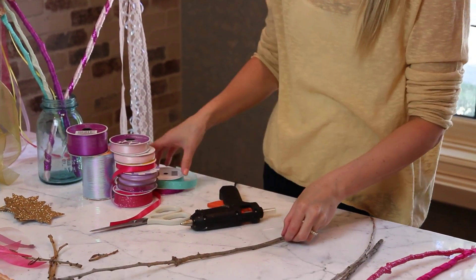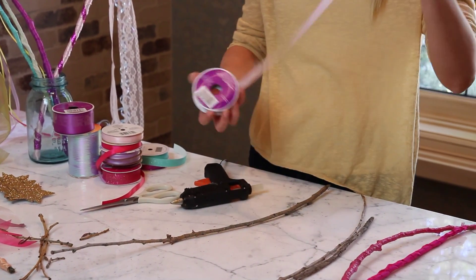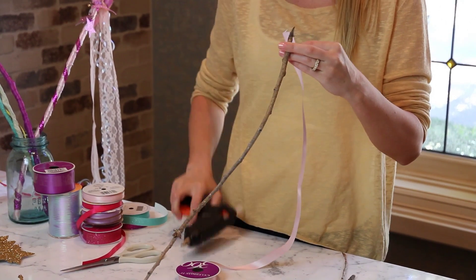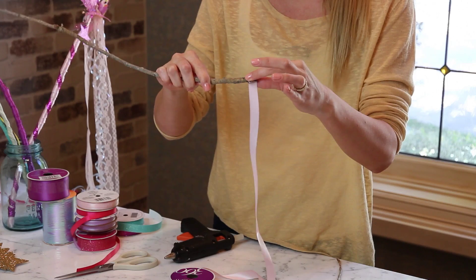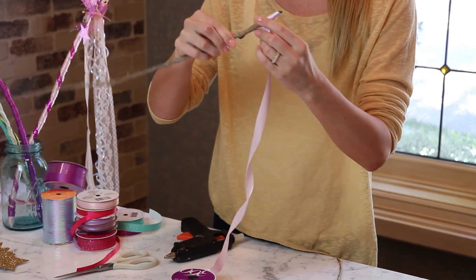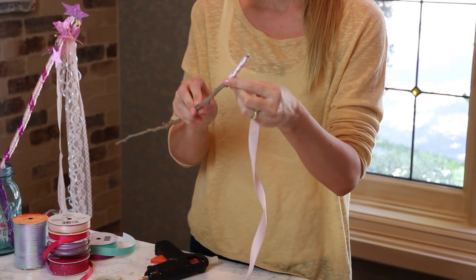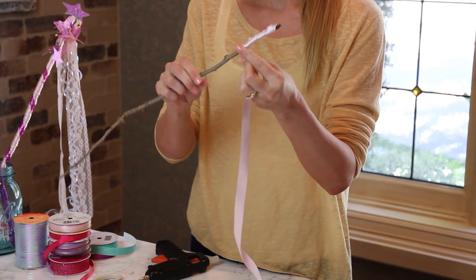I'm going to take the branch and you're going to wrap it with ribbon. So whatever ribbon you want to use is fine. You're going to start at the base and you're going to use a little bit of hot glue and just attach the piece of ribbon. Then you're going to wrap all the way up the stick. It's easier if you just twist the stick — it goes a lot faster. You're going to wrap all the way up the stick until it's completely covered.